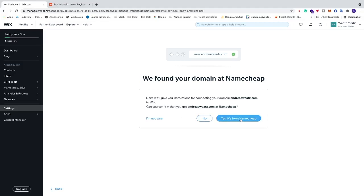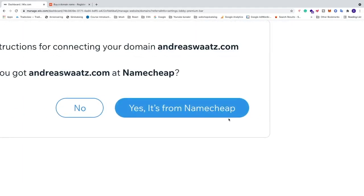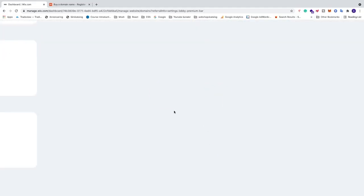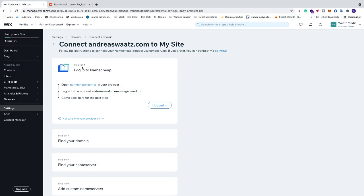Wix asks you to confirm that you have andreaswatts.com at Namecheap. Since it is from Namecheap, click 'Yes, it's from Namecheap'. After that click 'Start', and you'll get Step 1 of 4: log in to Namecheap.